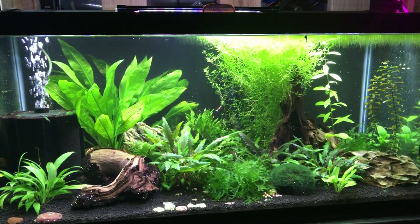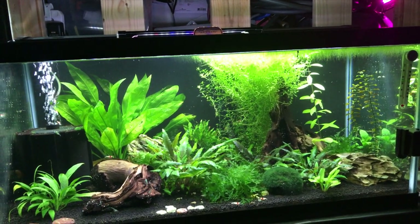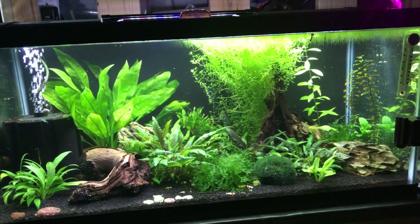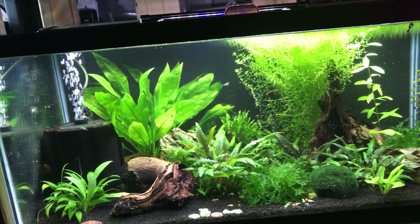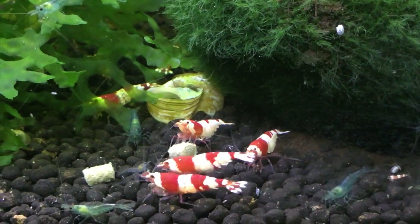Hey guys, it's Pierre the Fish Beast, welcome back. In today's video I'd like to show you my low-tech planted shrimp aquarium. It's a 40 gallon breeder tank with a single air-driven sponge filter for filtration. The temperature is set at a steady 78 degrees, and in it I have crystal red shrimp.